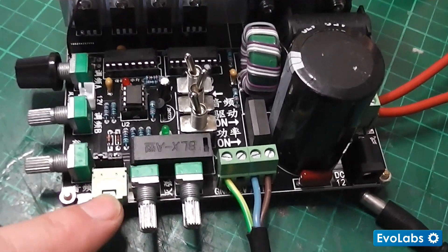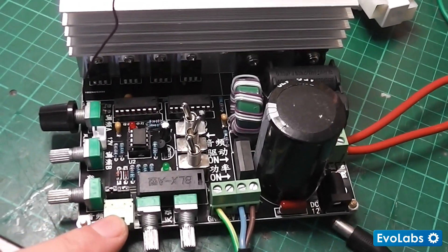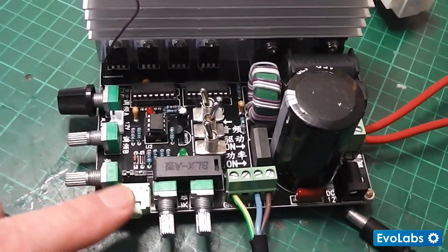We have an audio jack here, which I won't use. This was advertised as a solid state Tesla coil musical coil driver, but I won't be using that functionality.